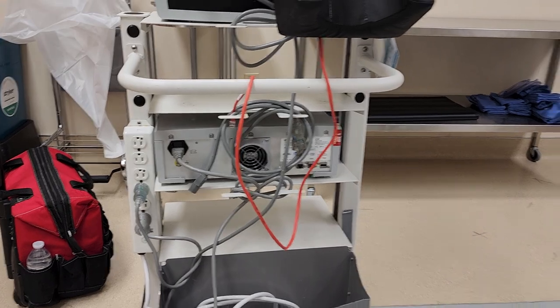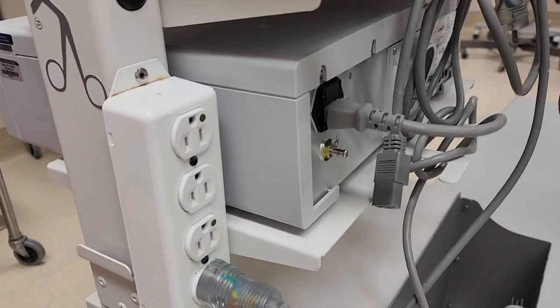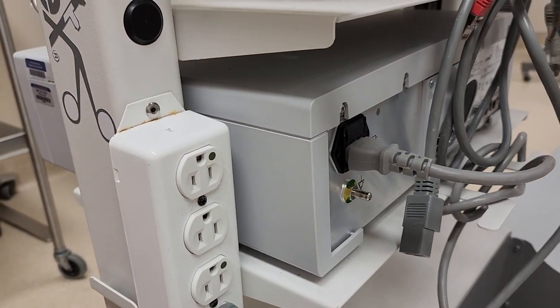So let's go ahead and show you what it's like to permanently mount power strips to equipment carts. Here's an equipment cart — one of the examples I mentioned — and you can see right here I have one of their power strips. They want them permanently mounted.